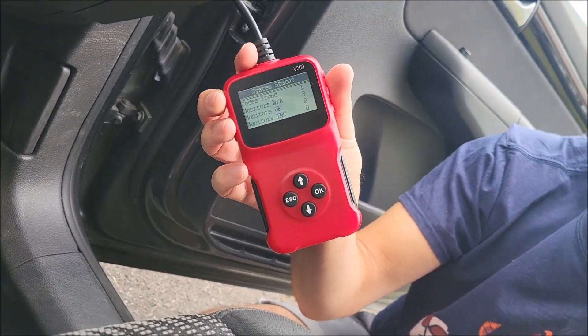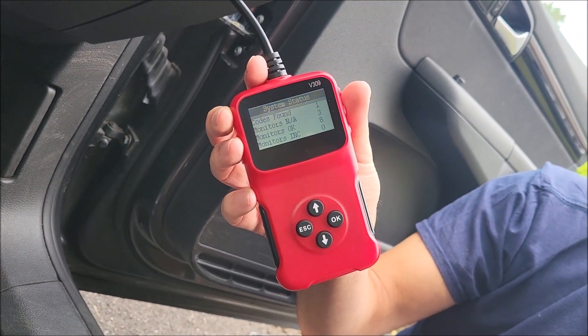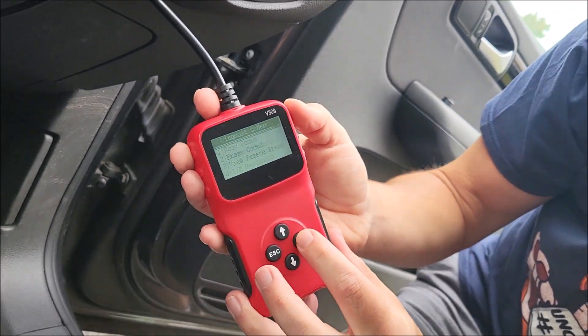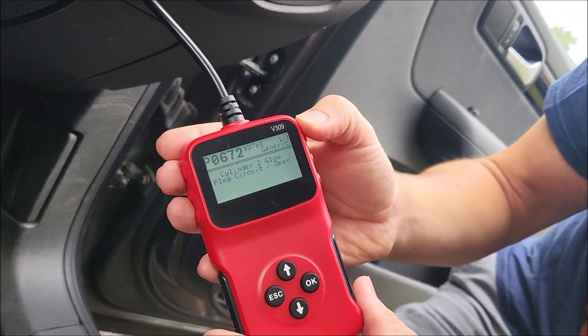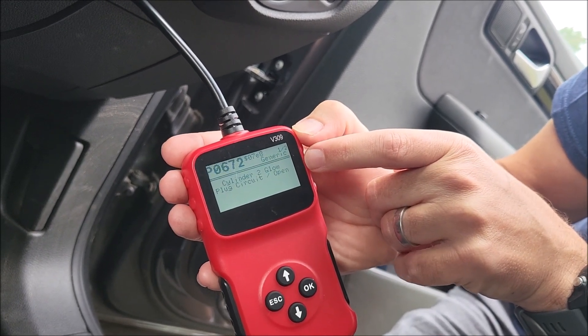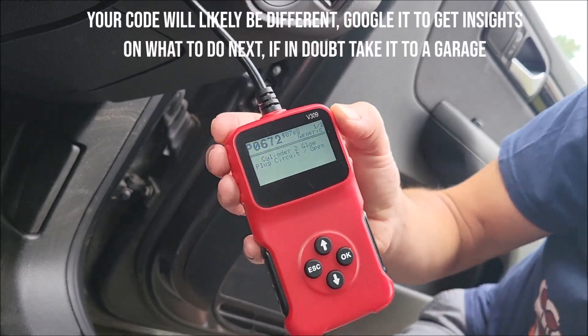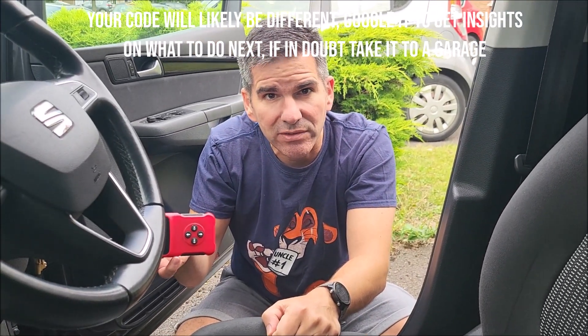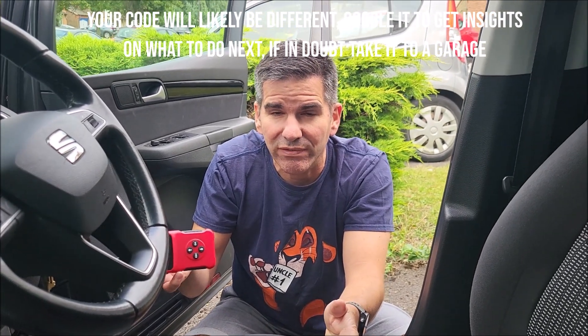This is really important for if you need to order any parts in advance, or understand whether it's a serious problem or not. Looking at this, we've got a P0672, which is a cylinder 2 glow plug circuit open problem. I'm hoping — and we'll do a video on this — it's just a case of replacing the glow plugs, which is actually quite a simple problem to fix.